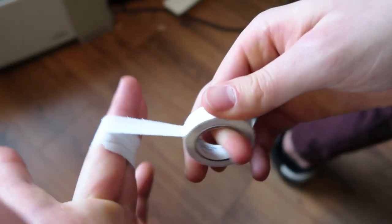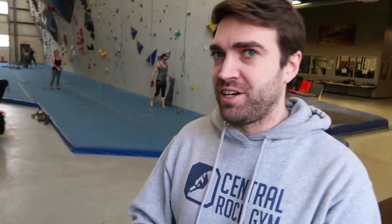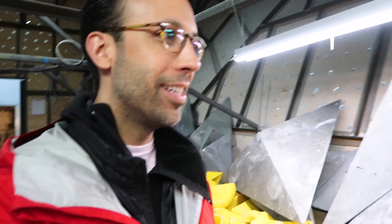Once you start climbing again, you need to tape — buddy-taping the injured finger together with the finger next to it so it's not bearing the entire load. That can really help so it's not taking the full load. Then don't crimp — open-hand everything, do easy stuff, see how it feels. The tape is more of a reminder that you're hurt, not a guarantee you won't get re-injured, because tape still stretches.